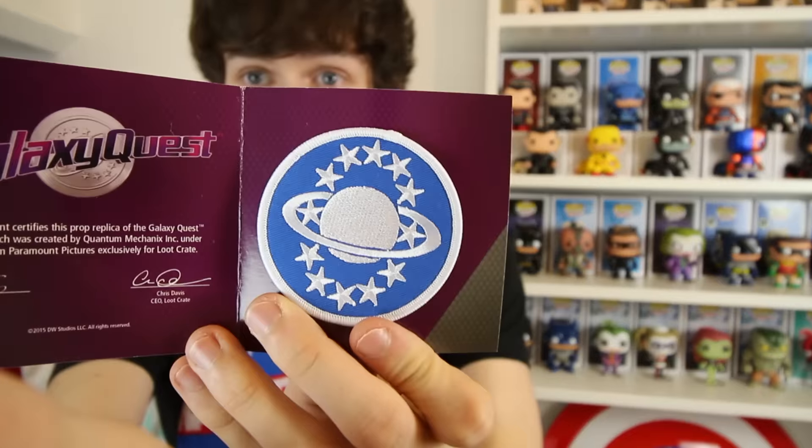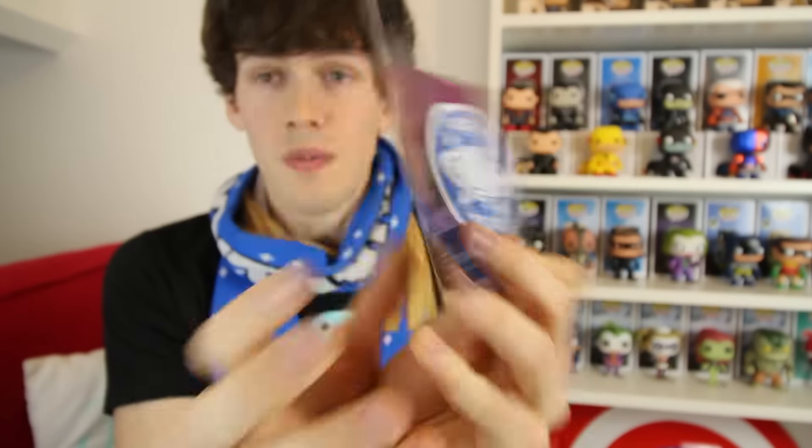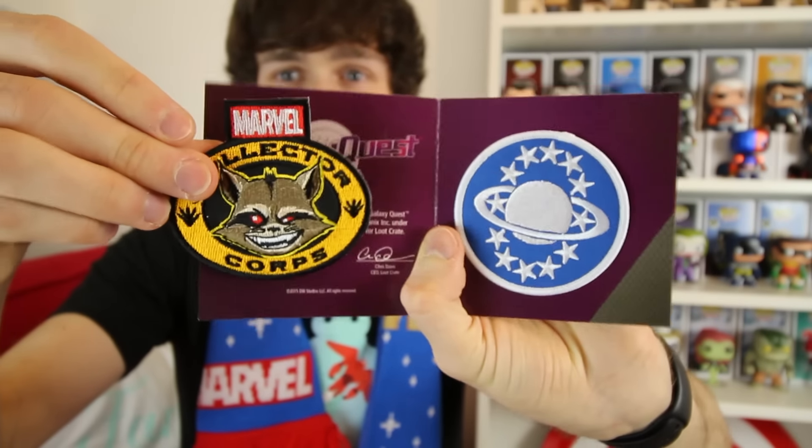Next thing in the Loot Crate is a metal tin. And then you've got some other things — I've got a Galaxy Quest official certified replica. I watched Galaxy Quest this year with Jamie for the first time; it wasn't really something I watched growing up, but it was a really fun little movie. I highly recommend watching it if you're into that sort of stuff. And here's a replica pin badge — I could sew this onto something, along with my Guardians of the Galaxy Collector's Court badge. You can start a collection — that's so fun.